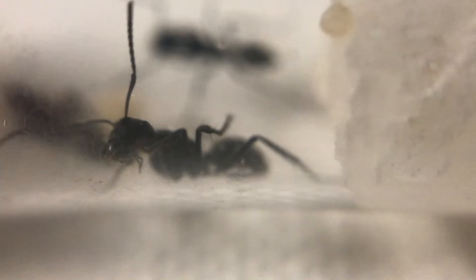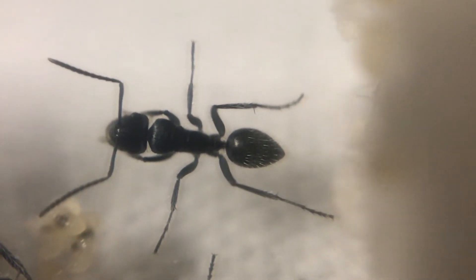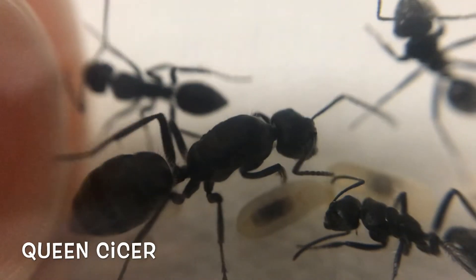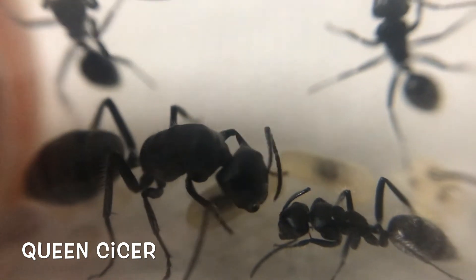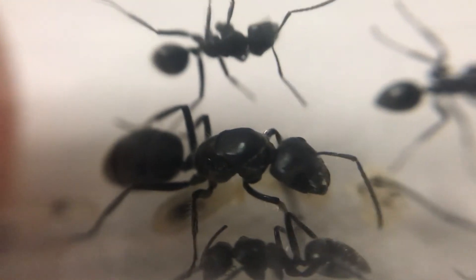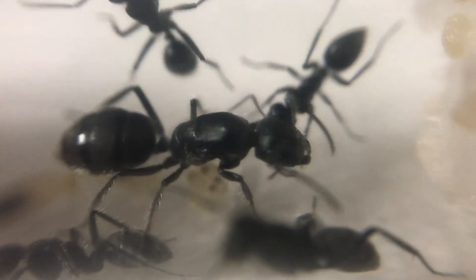We've got quite a nice bit of brood here. It's just gone into winter here in Australia, so they will be slowing up, but these guys seem to still be developing brood even now in the colder months. These ants have fine little hairs all over them and are known for that pulsating. They actually secrete a fluid when disturbed — apparently not toxic, but it wards off predators.